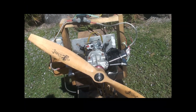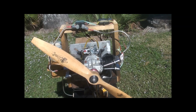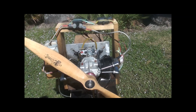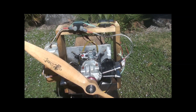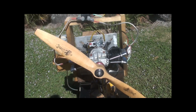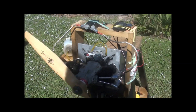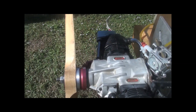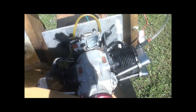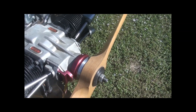Hello and welcome back, this is Adrian from CH Ignitions. Today we have the Seido twin 270 — it's a glow engine, and right now it's converted to gasoline. The prop is a Zinger 20x10. Here is the conversion and what I had to do.